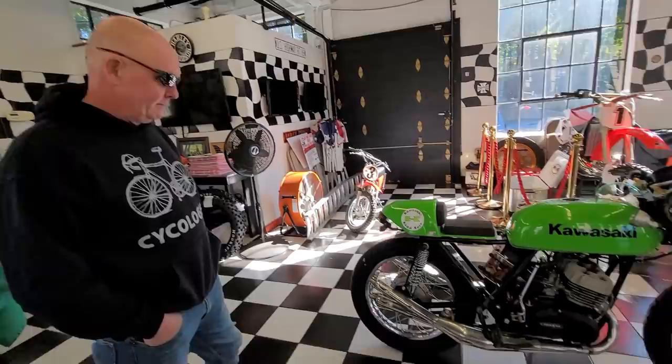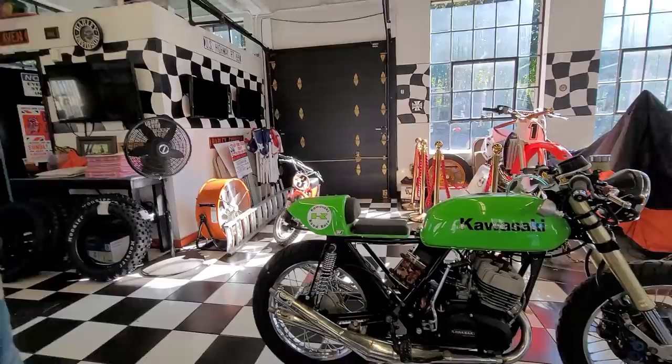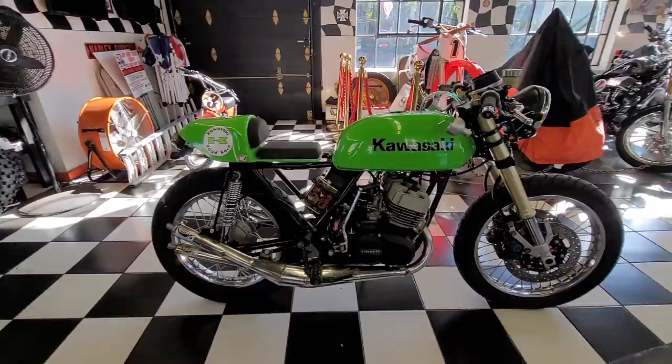If the name Gary Smith rings a bell, he's still racing AHRMA. We did a video earlier this year with his Honda CR250 framed CR480 motor — that was the original Service Honda.